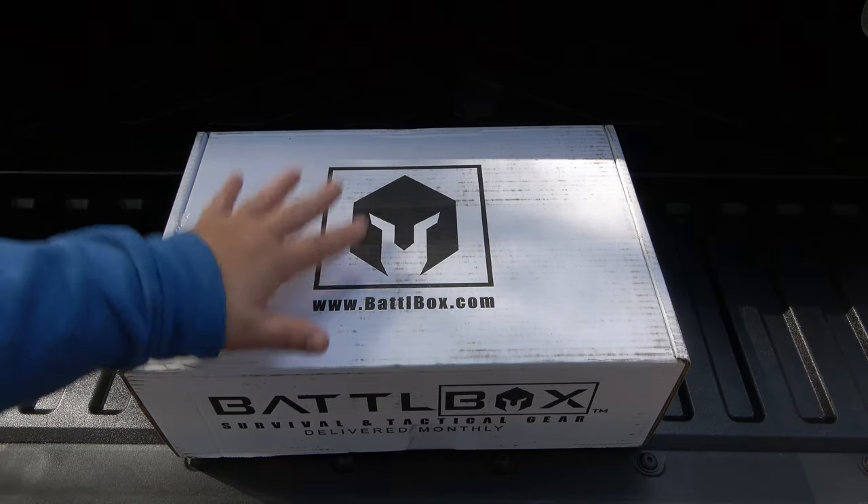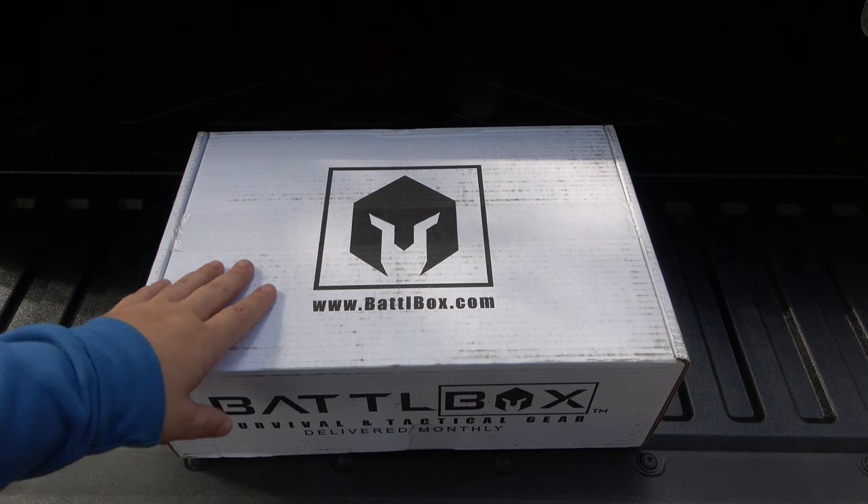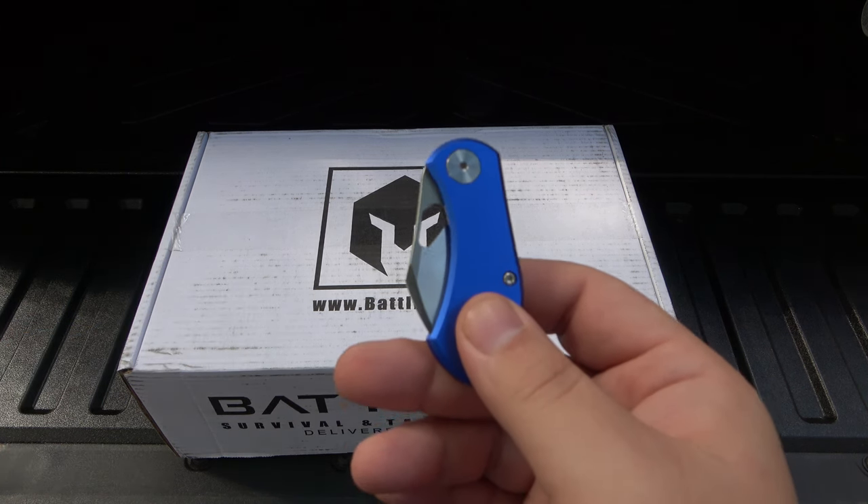Hey, what's going on guys? Time for a Battle Box as I stand outside — leaves falling today, brisk air, Halloween's on the way. I have to say I love fall. Fall's awesome. I used to always love Christmas, that was my time of the year — snow, Christmas, that was cool. The older I get the more I like fall. Still love Christmas though. Anyway, we got a Battle Box today.